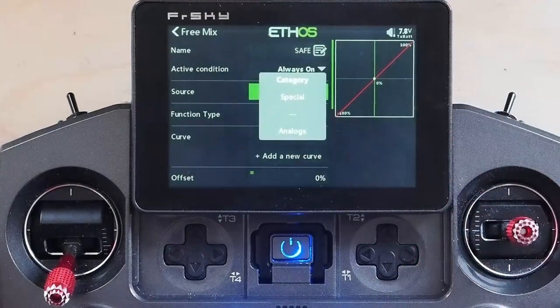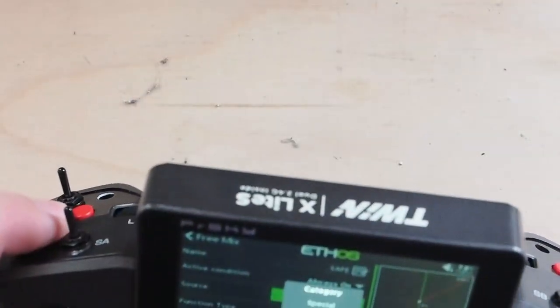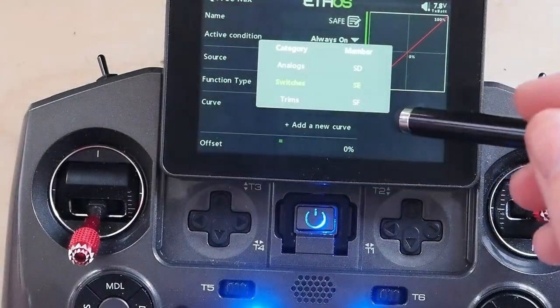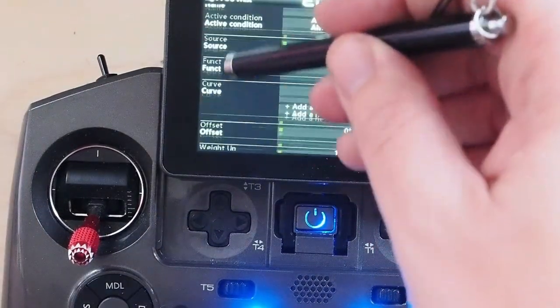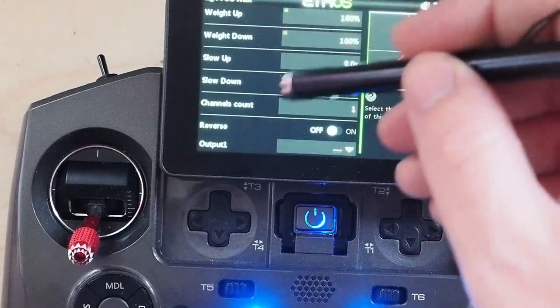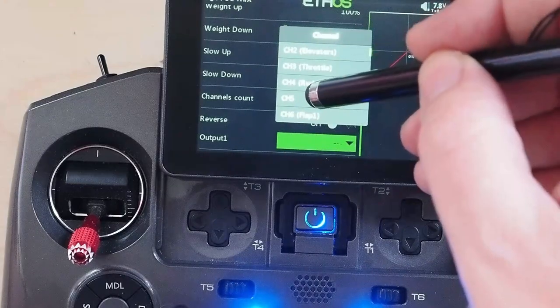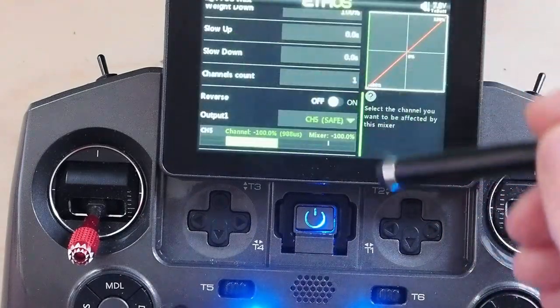The source for this is going to be the button on the edge here, so we'll click that. That's SE — that's setup. And we are going to go down here, pick the output channel, and it's going to be channel five.